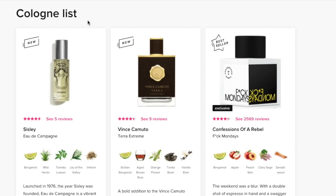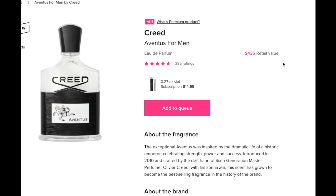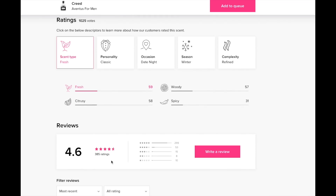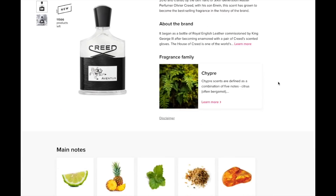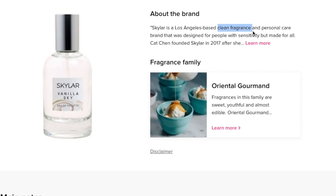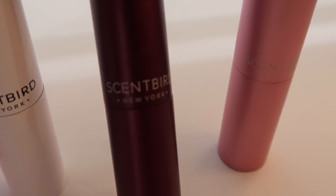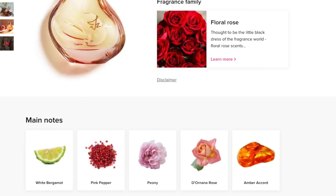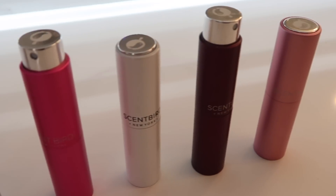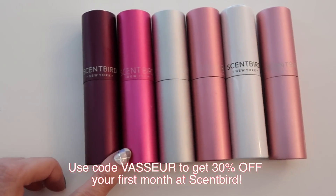Hot tip: they have colognes as well. I picked up last month this Creed for Men for Ryan. This is a $435 fragrance retail — it's one of the highest rated, most iconic colognes. A recent favorite of mine is called Skylar by Vanilla Sky, and this is the most decadent, luxurious vanilla scent. It's not too sweet. If you're more into florals, I also love Sicily — the top notes are floral with bergamot but it has an undertone of citrus; it's really nice and balanced. They gave me an amazing offer for you guys to get 30% off your first month — that's only $10. This is the most cost effective, best way to go if you are a fragrance person.